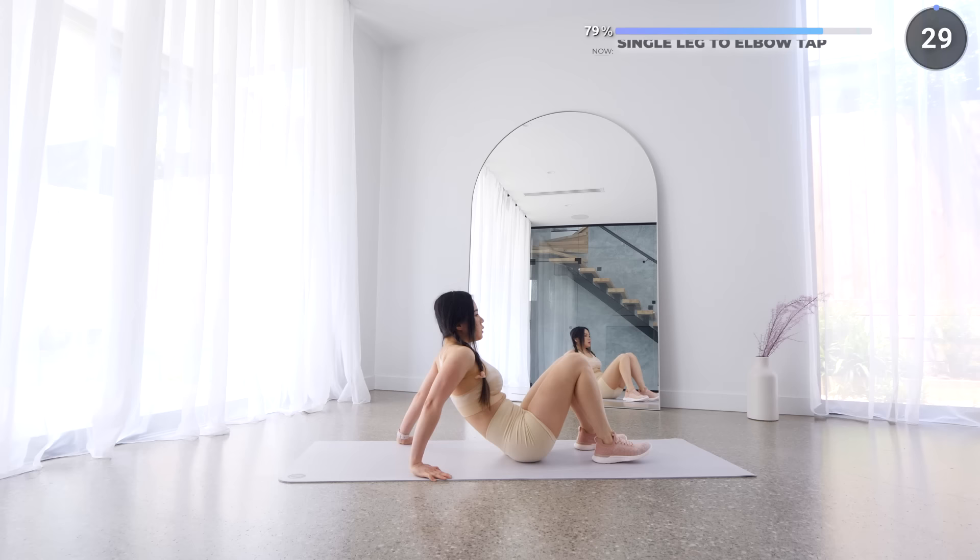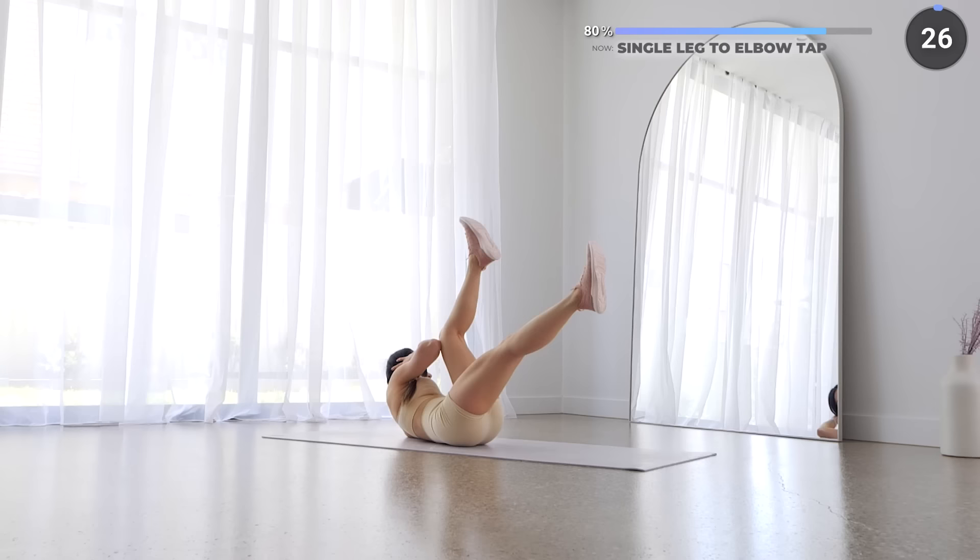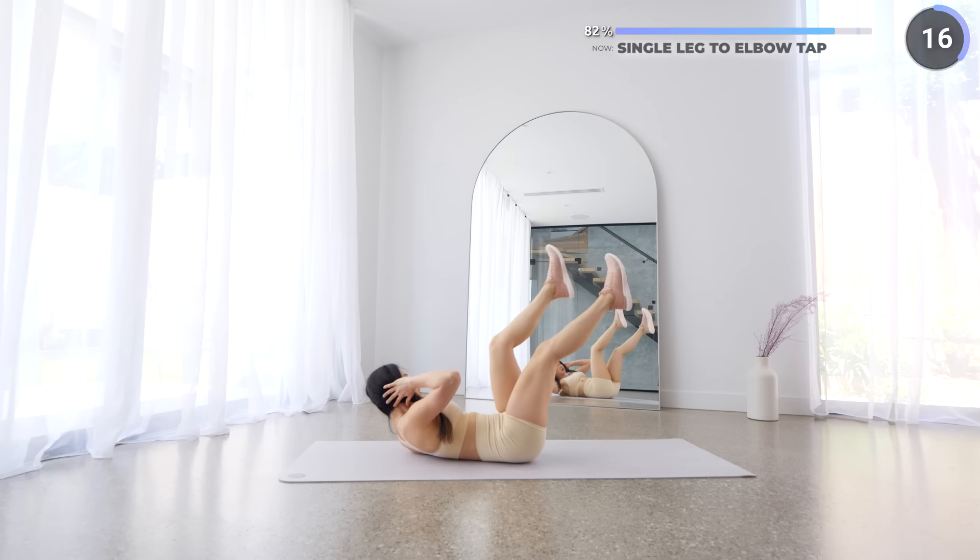No rest here — we're going straight into single leg to elbow tap. Crunch up a little the entire time so you're engaging your upper abs the whole time, then touch your knee or your thigh with the opposite elbow. This is slightly more challenging than bicycle crunches, but you can do it. Keep a slight bend on your knees if your hamstring is tight.